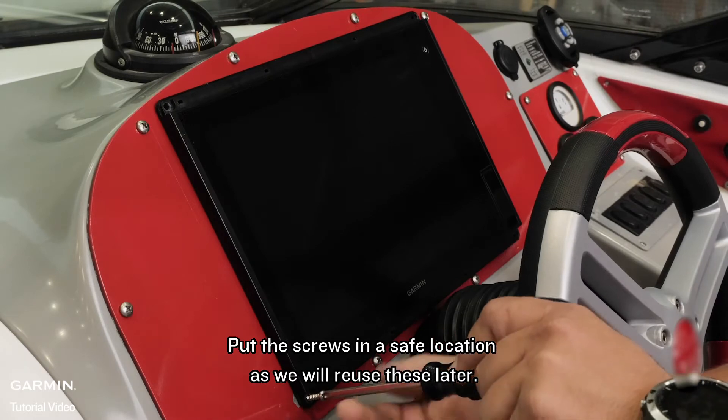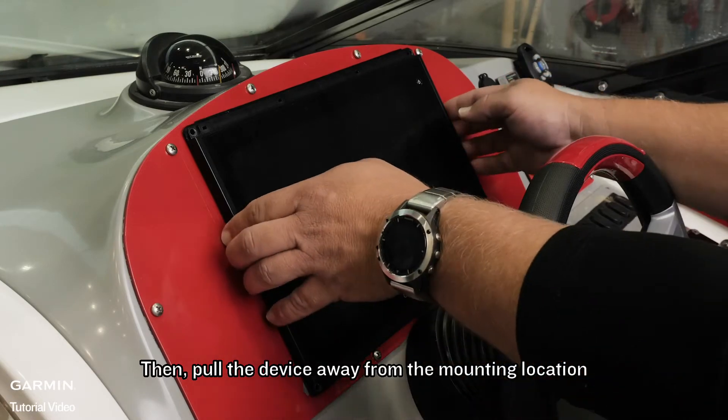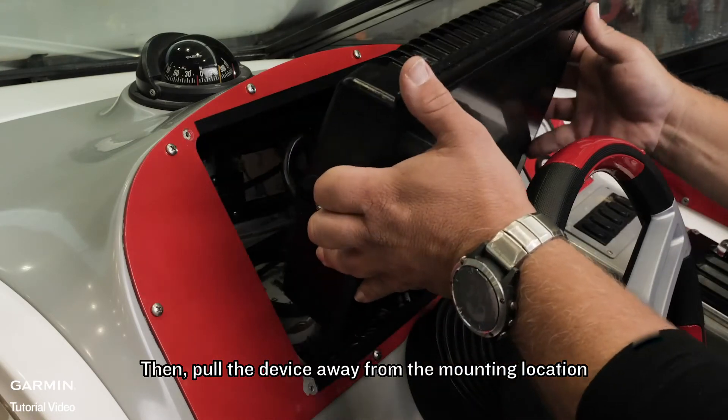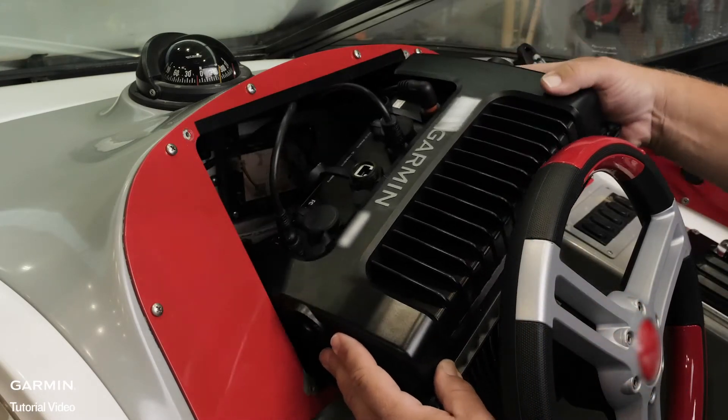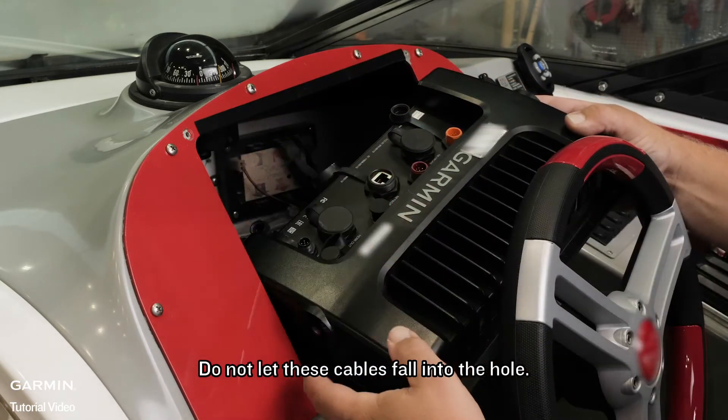Put the screws in a safe location, as we will reuse these later. Then pull the device away from the mounting location and unplug all of the cables connected to the device. Do not let these cables fall into the hole.